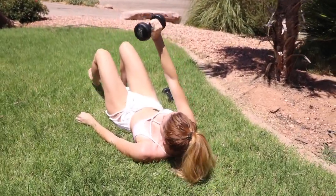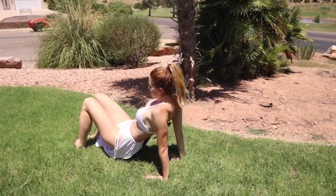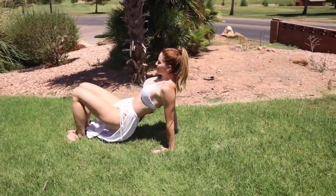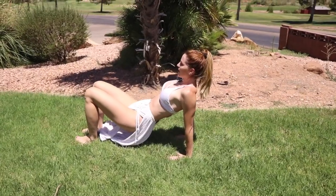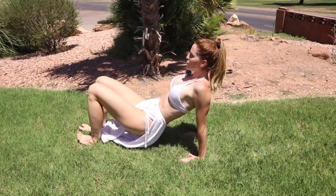And of course I saved dessert for you. Let's go ahead and jump into our 50 tricep dips — that's right, you heard me, I said 50. Go ahead and set yourself up into a reverse tabletop. You're just going to lower yourself by bending those elbows and lift up. Let's go for 50 reps.